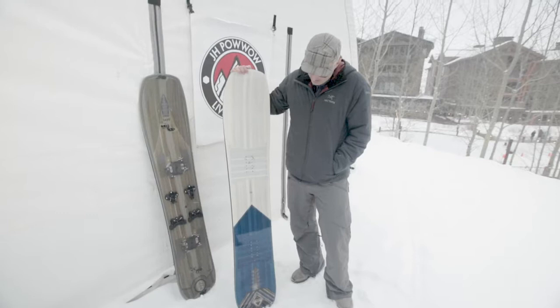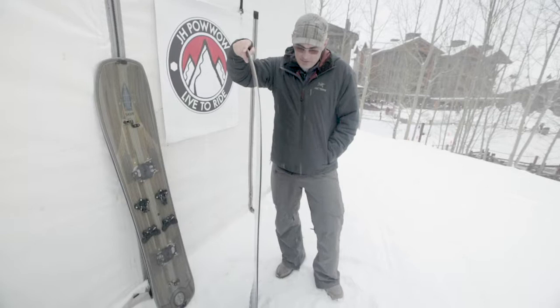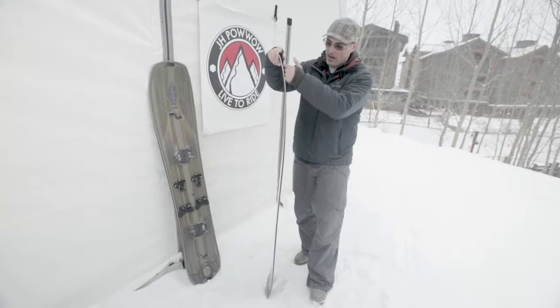It's very similar in shape but a different profile — some different rocker profile going on. If you look at the side, we call this our half camber: it's camber underfoot, rocker under the front foot with a very gradual nose, which makes it very surfy, not hooky.